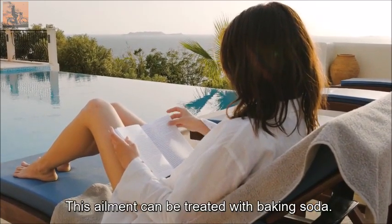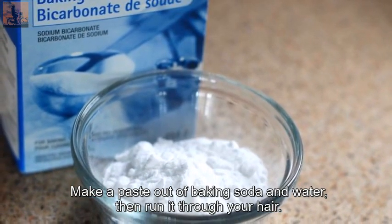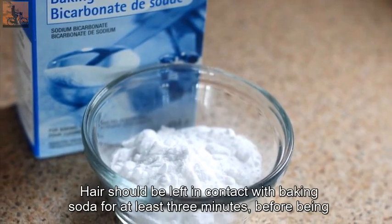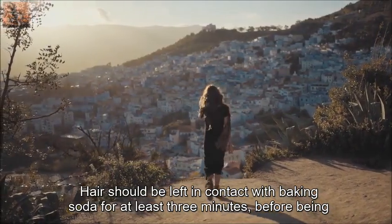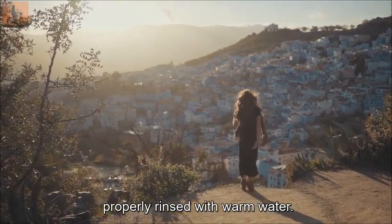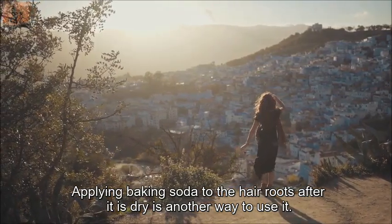This condition can also be treated with baking soda. Make a paste out of baking soda and water, then run it through your hair. Leave the baking soda in contact with your hair for at least three minutes before rinsing thoroughly with warm water.